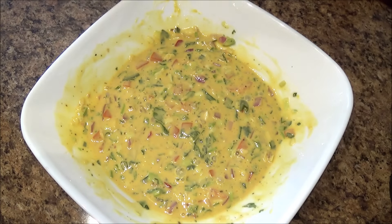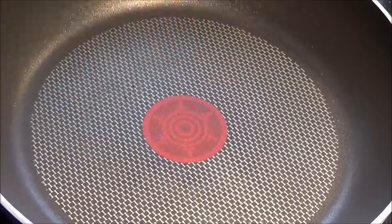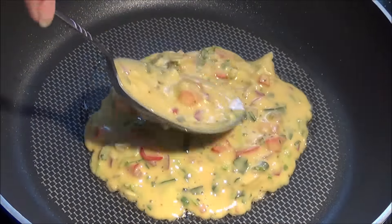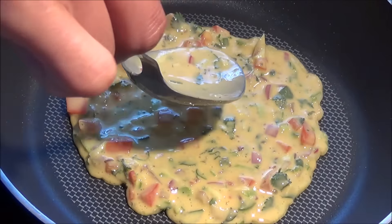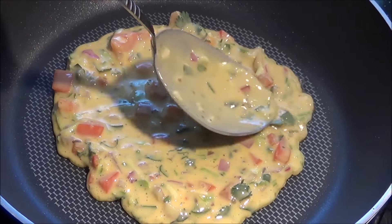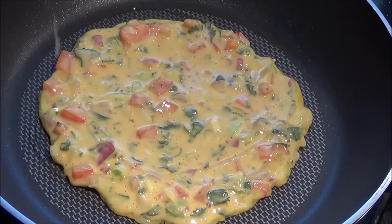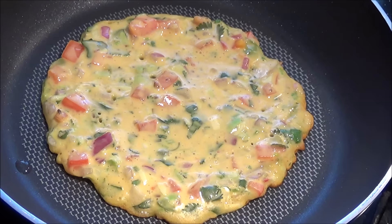Now let's make pancakes. I have a pan heating up here. I'm going to add a few drops of oil and spread the batter. Cook on each side for a few minutes or until it's nice and golden. You can add any vegetables that you like in this recipe — there are no measurements needed.